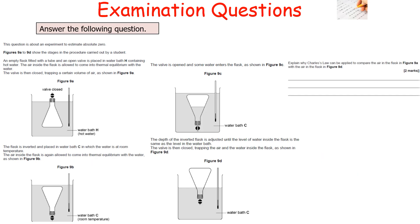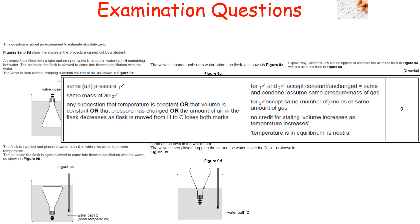The next question: explain why Charles' Law can be applied to compare the air in 9A with the air in 9D. Charles' Law applies because the mass of air (number of moles) is the same in both flasks since it has not changed. Additionally, both situations have the same pressure. Since the amount of gas is the same and pressure is equal, any change in temperature corresponds to a proportional change in volume, which is the basis of Charles' Law.